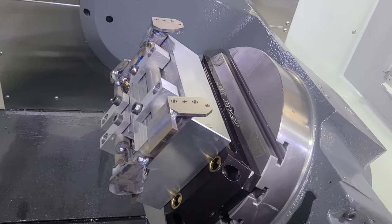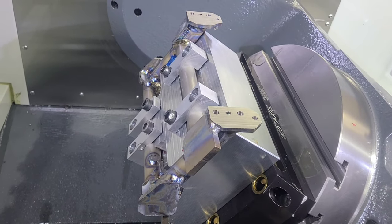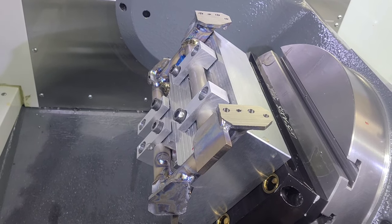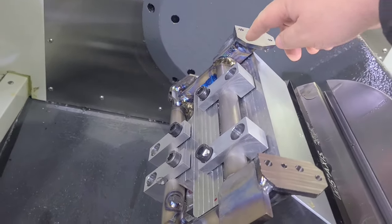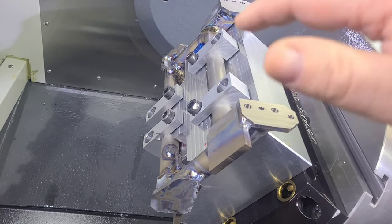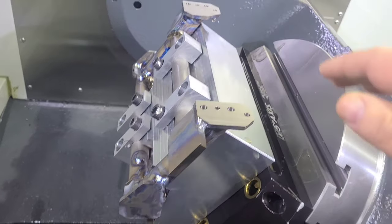This is a titanium weldment. If any of you have ever worked with weldments, you'll know that everything's not always 100% square and flat, because as you heat the material up to do the welding, things bend and stretch — and that's why they have to be machined after the fact.